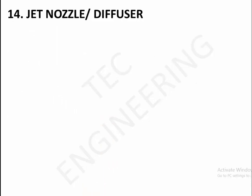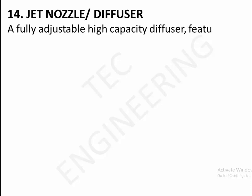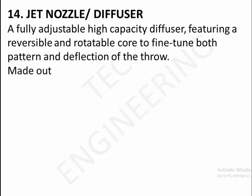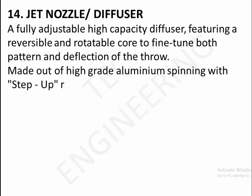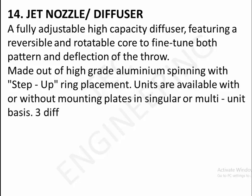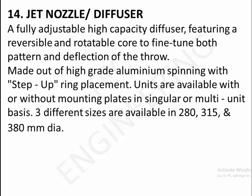14. Jet nozzle diffuser. A fully adjustable, high capacity diffuser featuring a reversible and rotatable core to fine tune both pattern and deflection of throw. Made out of graved aluminum spinning, step-up ring placement. Units are available with or without mounting plates, in multiple sizes. Three different sizes available: 280, 315, and 380 millimeters diameter.